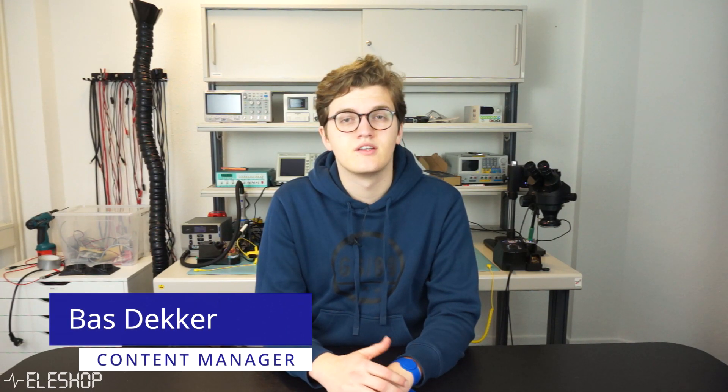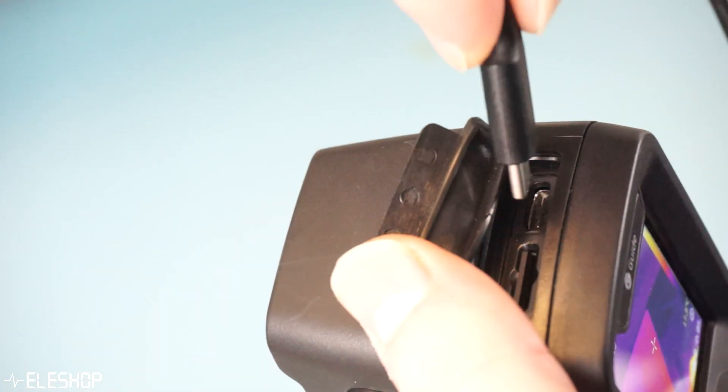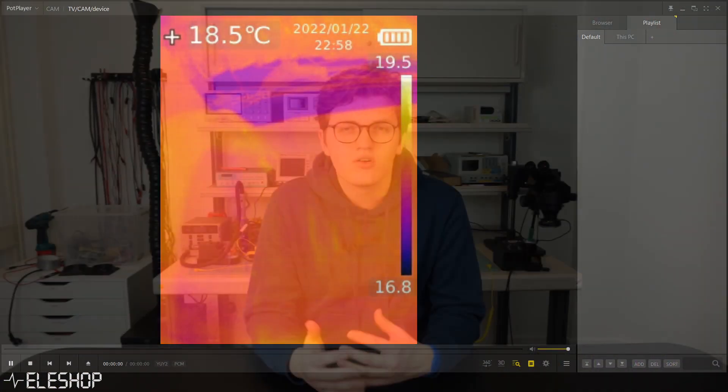Welcome to a new video from MailerShop. Today we're comparing two thermal imaging cameras. Thermal imaging cameras are becoming more affordable and better, allowing for temperature imaging. They are widely used to inspect building insulation, moisture problems, heating systems, and electronics.